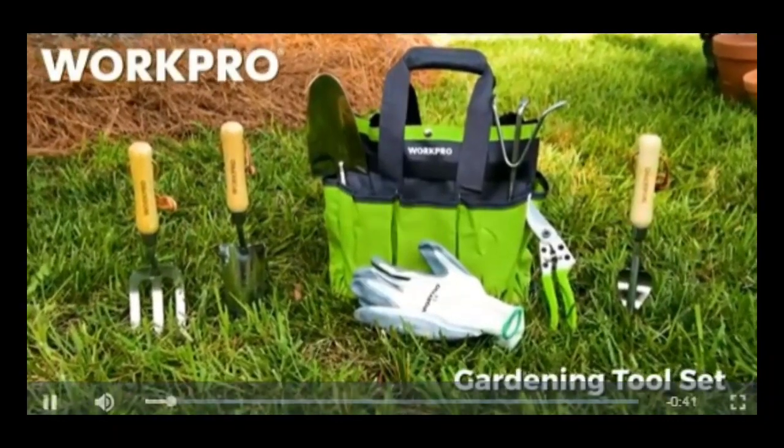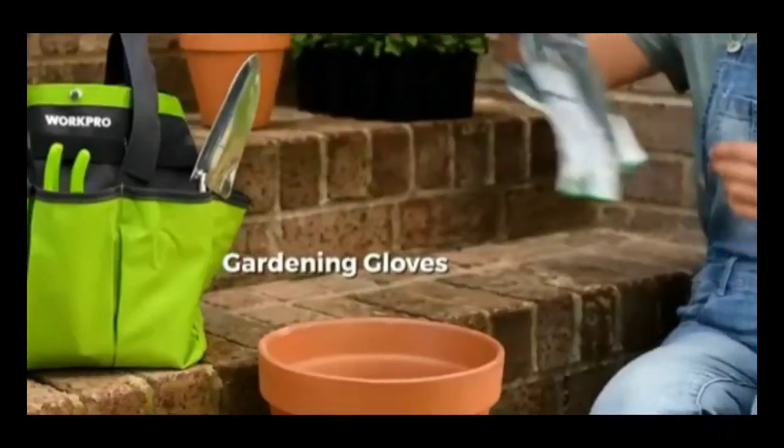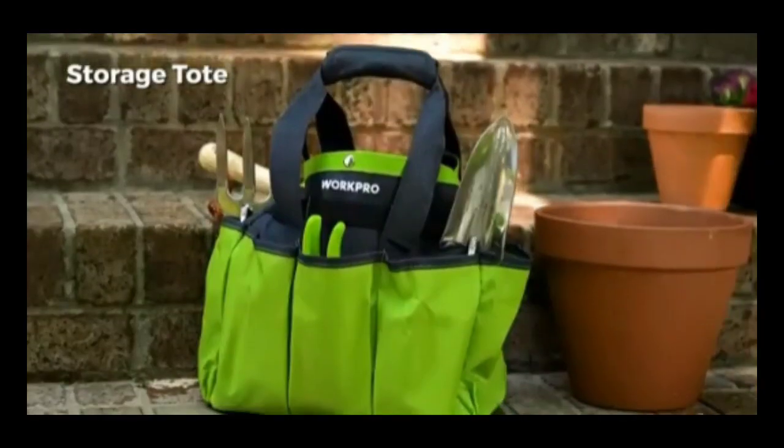Introducing the 7-piece gardening tool set from WorkPro, with 6 purpose-built hand tools, a pair of gardening gloves, and a convenient storage tote.